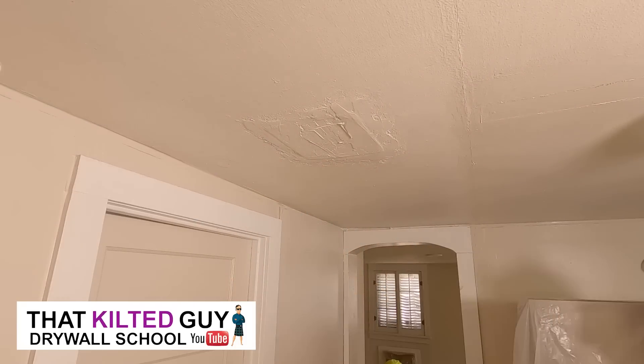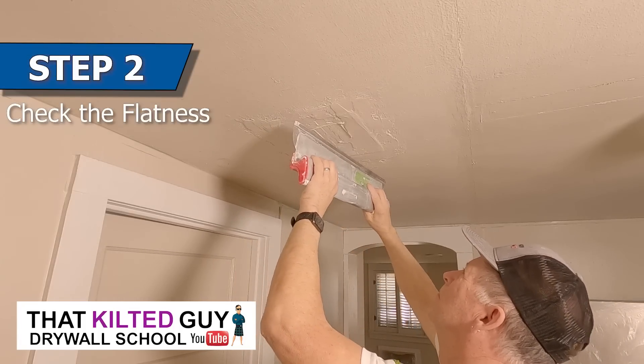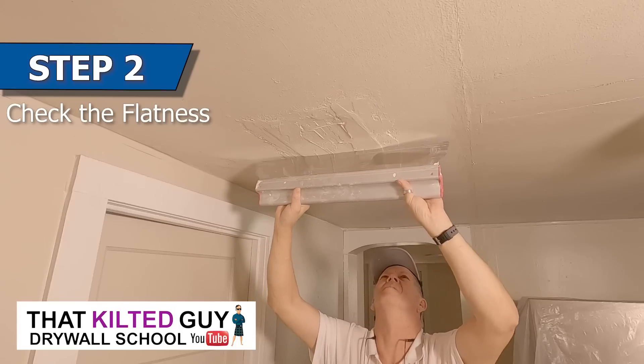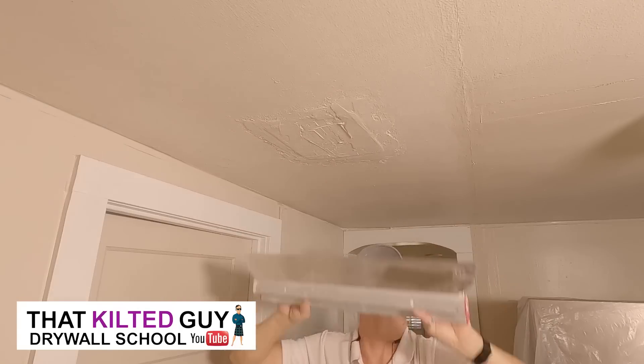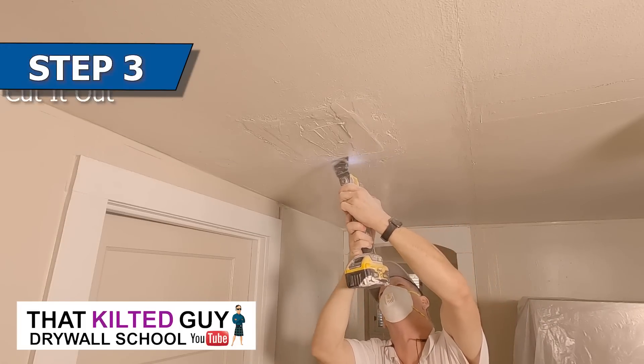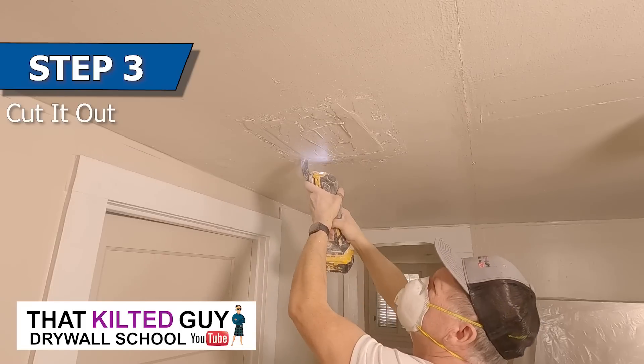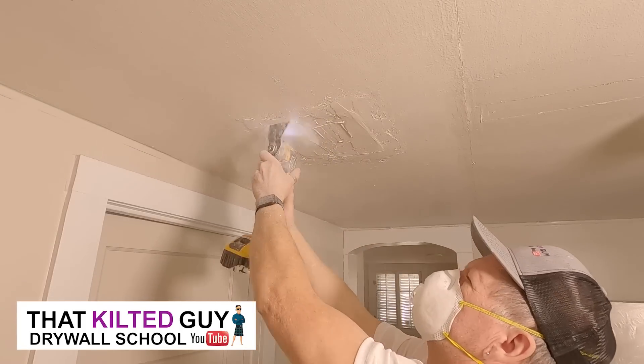Even though we're going to cut this out, I still want to try and smooth up the outer area. Then I used my 24-inch skimming blade to see just how bad it was sagging and how much of a hump there was. Next I brought in my oscillating saw with this DeWalt cutting blade and just went around and cut out the old repair so I could see what was going on.